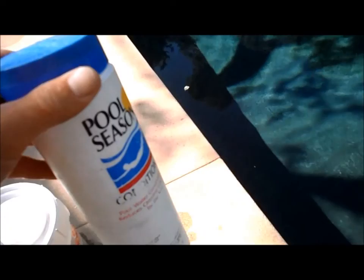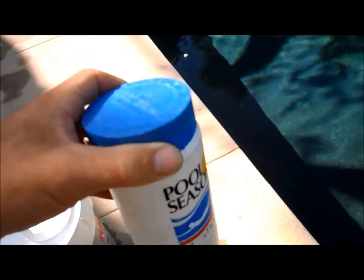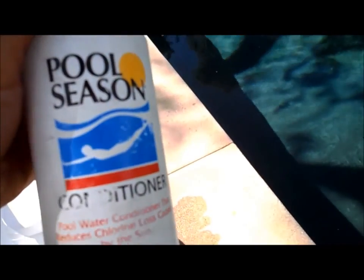and a lot of times it'll just bypass the pool filter and blow back into the pool, causing little white stains in the bottom. So dilute any conditioner you have to add into the pool in a bucket of water until it's fully diluted, and then pour it directly into the skimmer. That will avoid any kind of white staining.